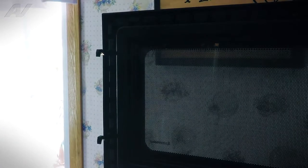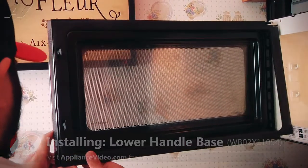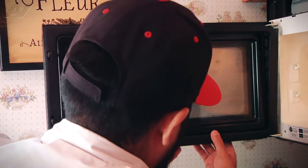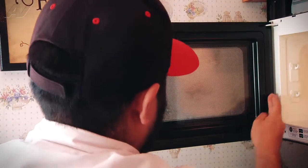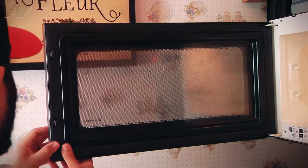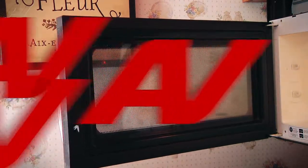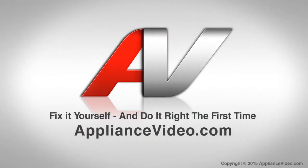Once the door handle is secured, we can now reinstall the actual door trim. To do so, we're just going to line up the trim and push it directly on. We can now go ahead and close the door, and this will complete this repair. Thank you for watching another quality in-home repair video brought to you by ApplianceVideo.com.